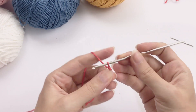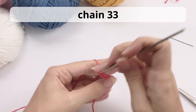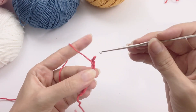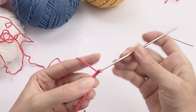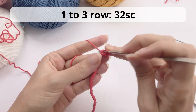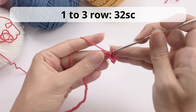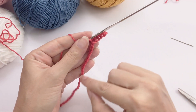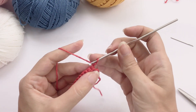Now let's work the rest of the jacket. With the red color you're working the jacket, chain 33. Skip the first one and for rounds one, two, and three, work 32 single crochet. Work all the way to the end, and once you reach the last stitch, chain one, turn, and move forward.